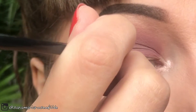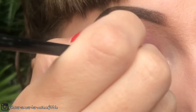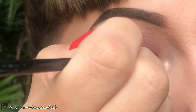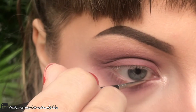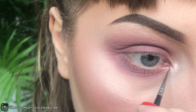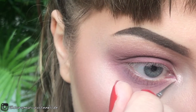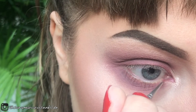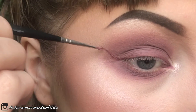For the eyeliner, I'm just using a tiny little detail brush that I got from an art store. I'm using the same brush to make an outline of the eyeliner.